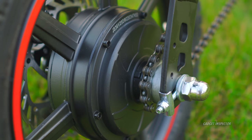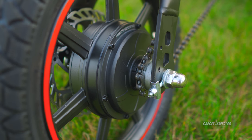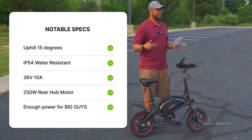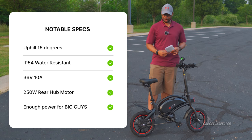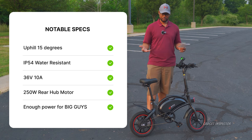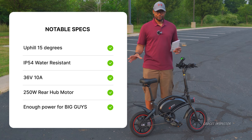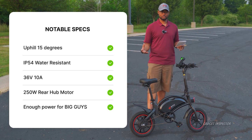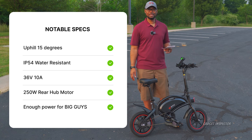The rear hub motor is 250 watts, and that was another concern — whether it would be able to accommodate me at 200-plus pounds and 6'2". You'll likely get more range and it might even be zippier if you're lighter and smaller than I am. But I found the power is decent. I haven't ridden any other electric bike yet so I don't have anything to compare it to, but when I was zipping around the parking lot, the motor assistance was really good. I got up to 15, 16 miles per hour and I had a big silly grin on my face the whole time.